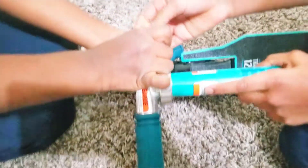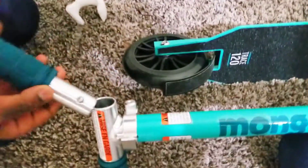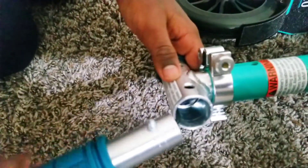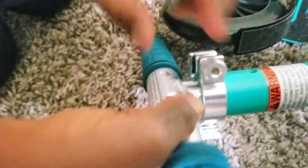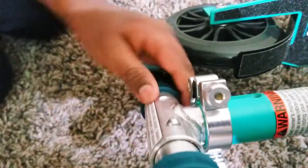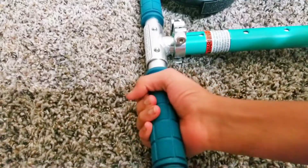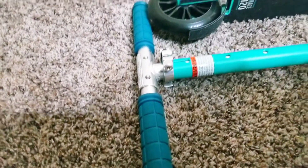So let's do the other one. Let's open this and fix it. This is kind of like a lock — there's a lock to put this in. These locks prevent the handlebars from slipping when you're riding the scooter.